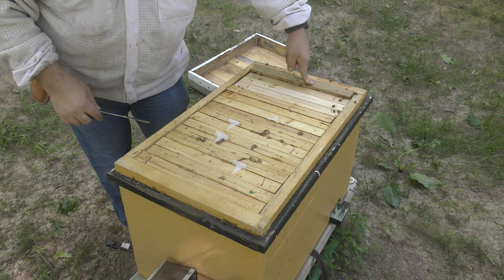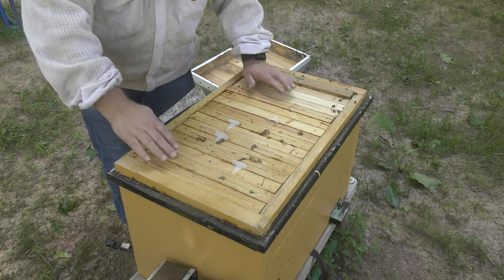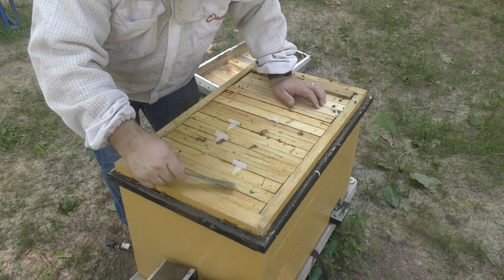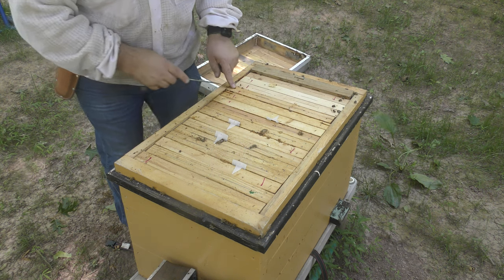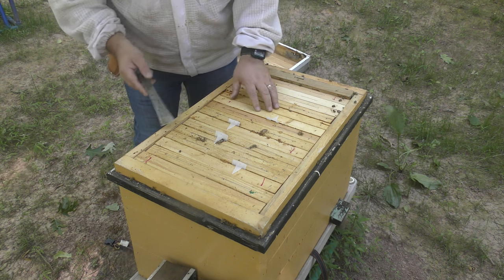Now this is a follower board down here, so I start with that. One thing to note about this colony: if you look at the frames, this one has a wire on it, which means there's foundation. The ones with the red marks were foundationless. Some of the foundationless ones I made into foundation and they have wires, but that's how I know.